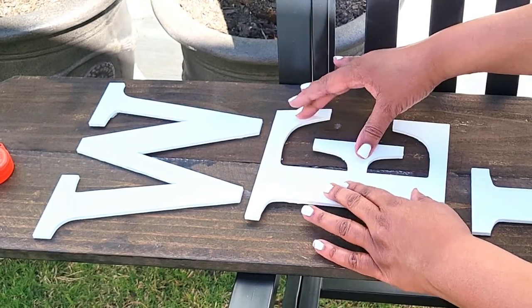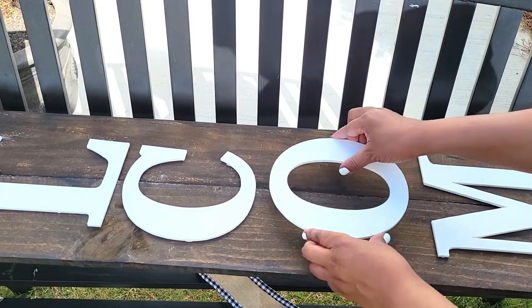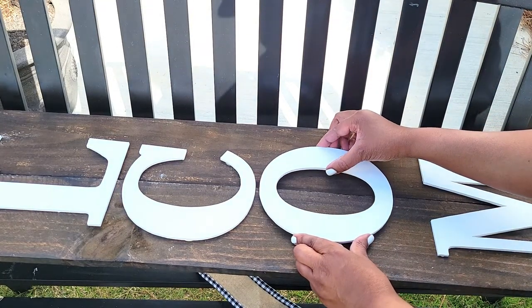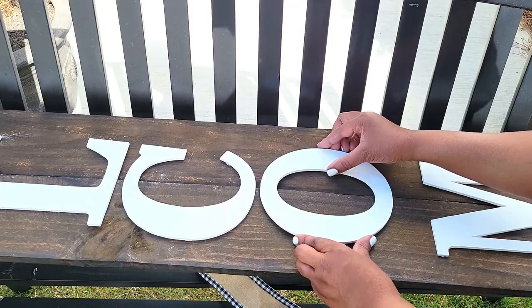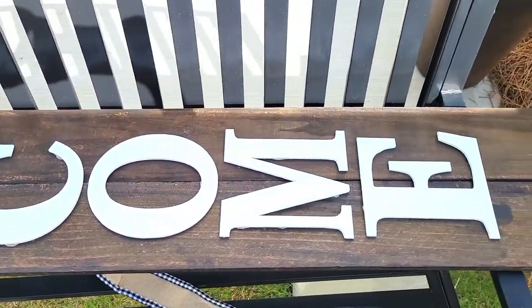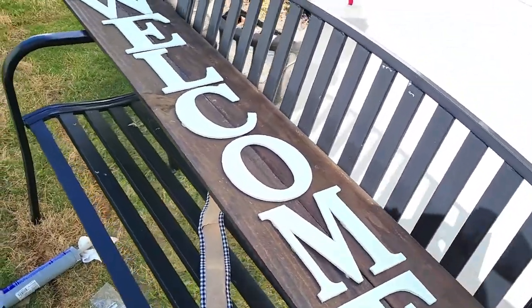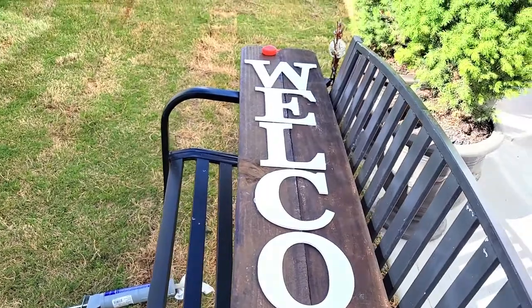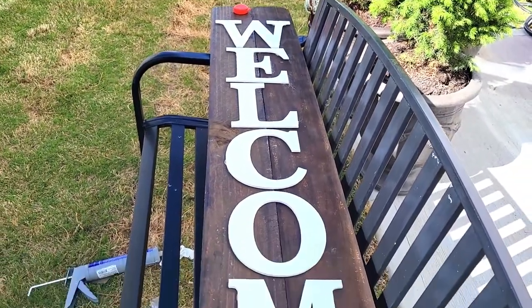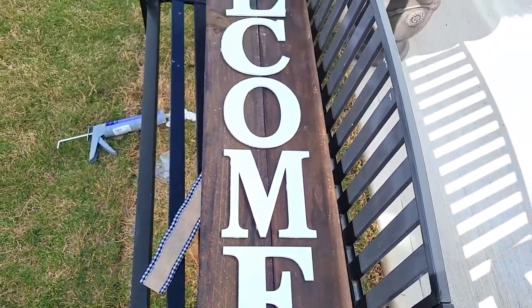Because the letters are very thin, they don't need to cure overnight — these will be cured in about two hours and you'll be able to put your sign on your porch. I'm just checking to make sure all of my letters are straight, and once they are, I'm ready to embellish the sign and I'll be all done.